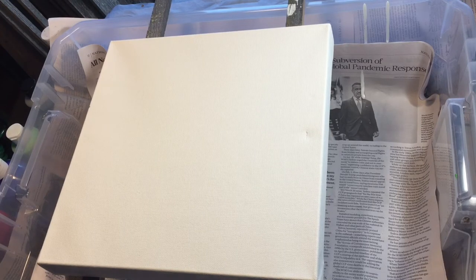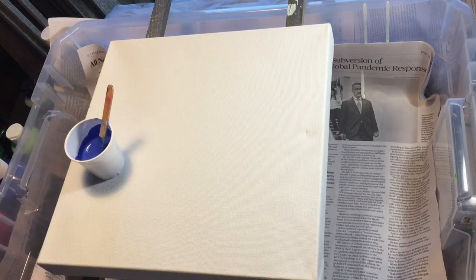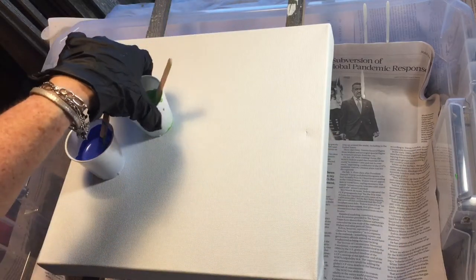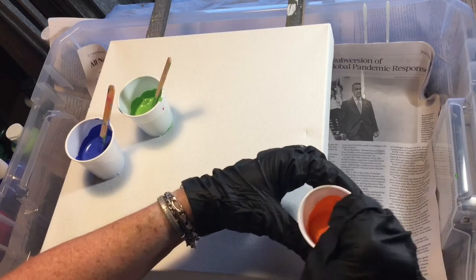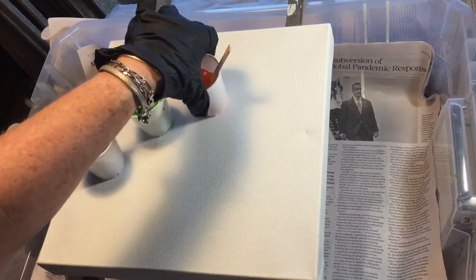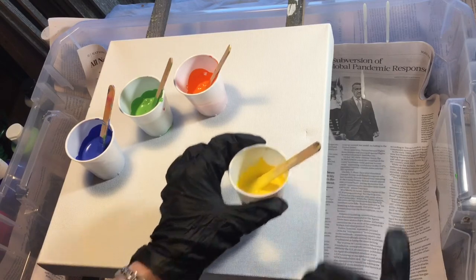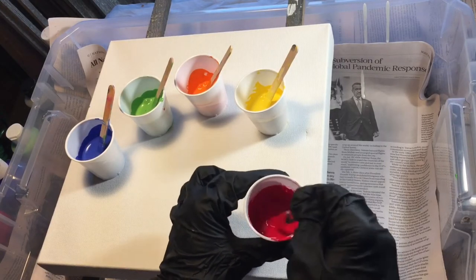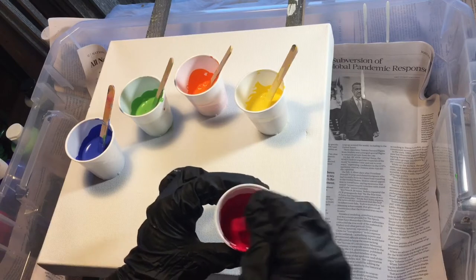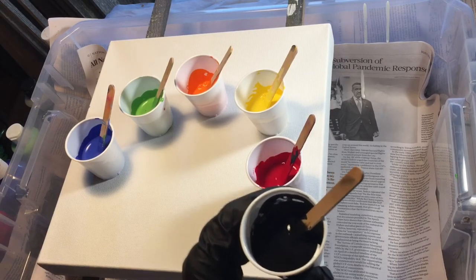What I have done is I have gone ahead and mixed colors. We have a beautiful blue and a really pretty key lime green, and we have orange — for all of you that know this, that would be a Tennessee orange for the University of Tennessee. And then we have this beautiful lemon yellow, and what kind of red do we have? Would that be Alabama? Oh my gosh, roll tide!